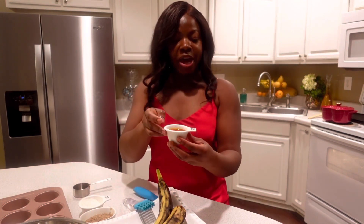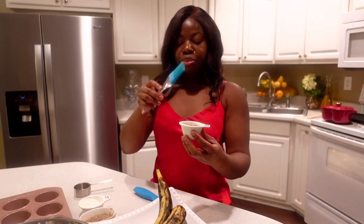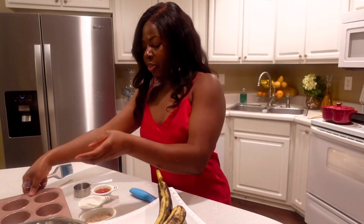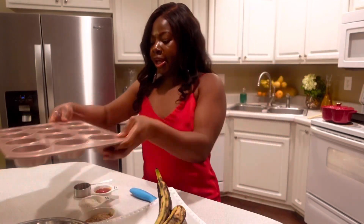I also have a little bit of palm oil that I will add to the mix since I'm baking it, and I have a little brush where I will also grease the pan. I will be baking it in a little cupcake tin that I have.